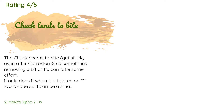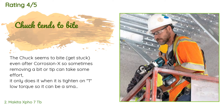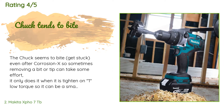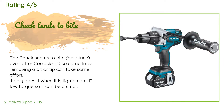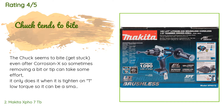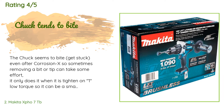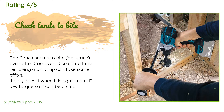This product has an average of 4.6 stars from more than 496 customer reviews. A customer said the chuck seems to get stuck even after corrosion treatment, so removing a bit can take some effort when tightened on low torque. Other than that, this hammer drill has drilled holes up to three-quarters of an inch into cement and cinder block effortlessly — better than a corded Bosch hammer drill, with faster RPMs.